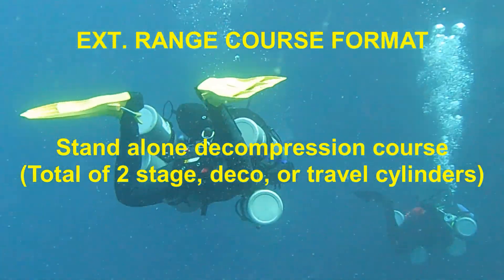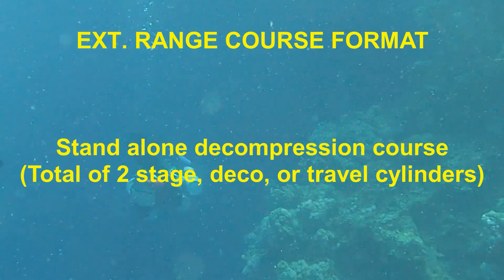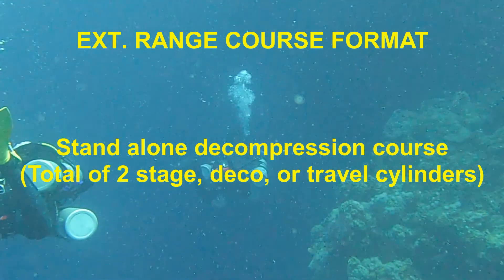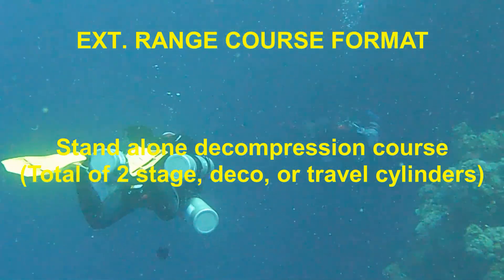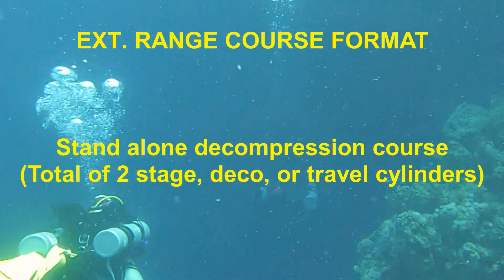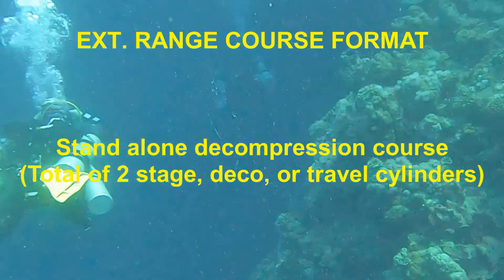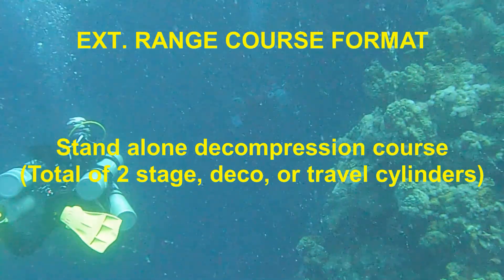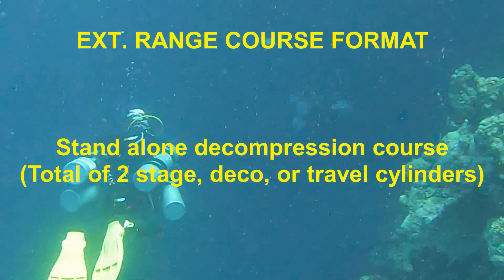The Extended Range Course is a standalone decompression course which emphasizes the use of a total of two stage, deco, or travel cylinders in any combination. This makes the Extended Range Course a valuable addition to any technical diver, particularly if they do not intend on using trimix.